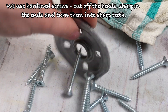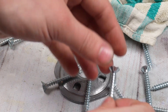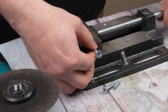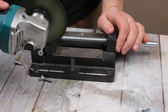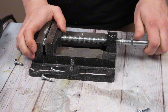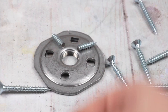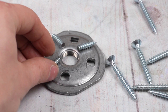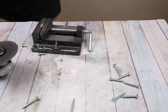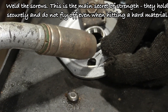We use hardened screws to cut off the heads, sharpen the ends, and turn them into sharp teeth. Now, the screws — this is the main secret of strength. They hold securely and do not fly off even when hitting a hard material.